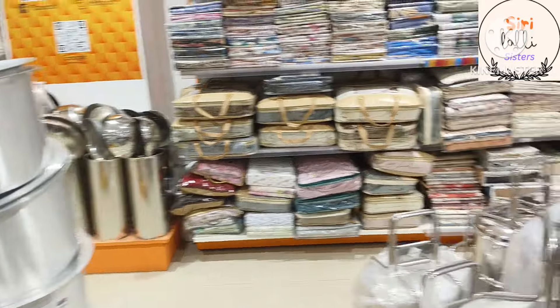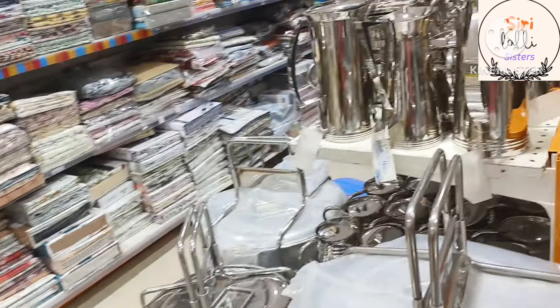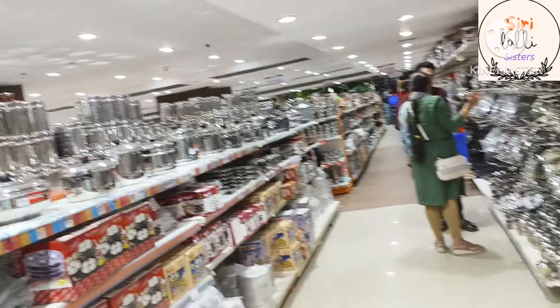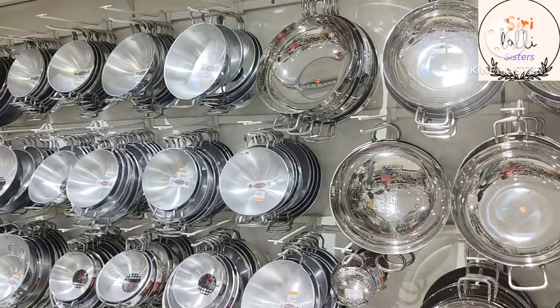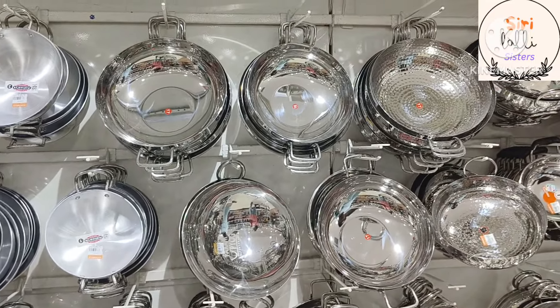This is stainless steel at Agromac and Lulumall. I am going to show you this vlog. And you also have to purchase any steel. I am going to show you first Agromac. There are many steel items. I am going to show you one of the branches in Lulumall.